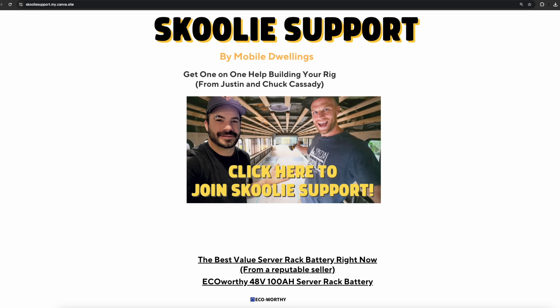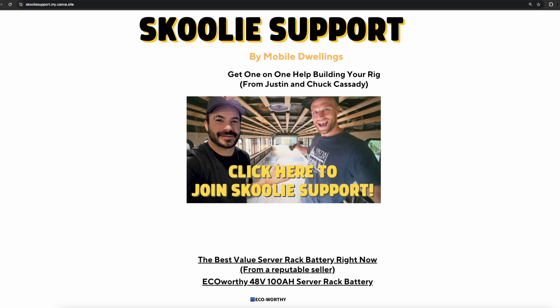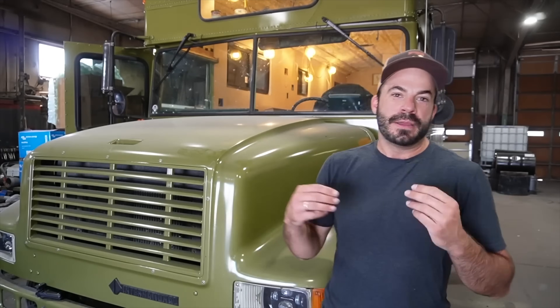If you've made it this far and you're still not sure about what to get, you can join my Patreon — it's completely free. You can send me a message there; there's a link at schooliesupport.com. And if you want one-on-one help with your build, you can get unlimited monthly consulting from myself and professional bus builder Chuck Cassidy. We both do this unlimited consulting and we love to help people figure out their problems, build their off-grid systems, get their rigs converted, and get on the road.